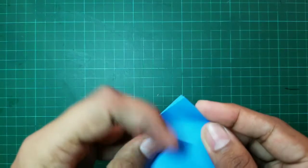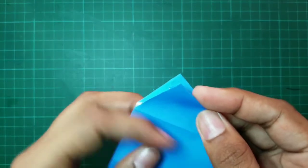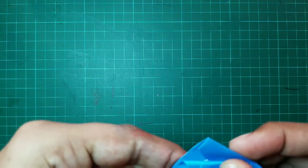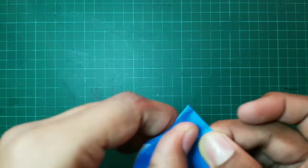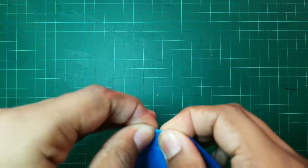Fold this point towards any place on this line over here. And after that, we have to repeat the same on the other side.